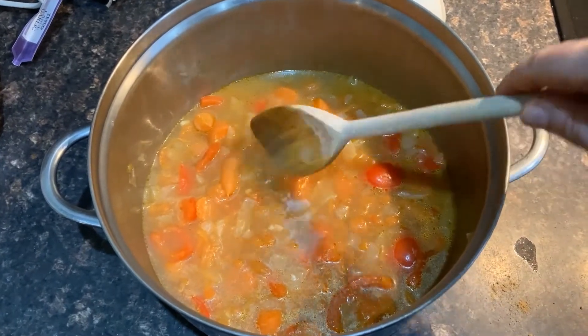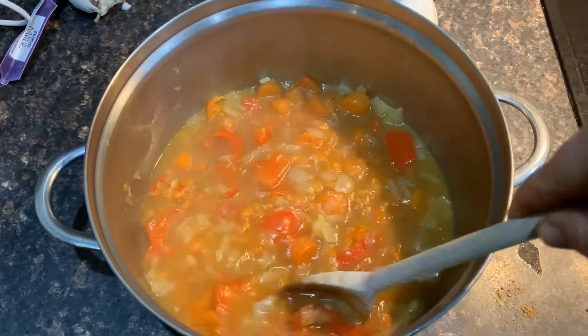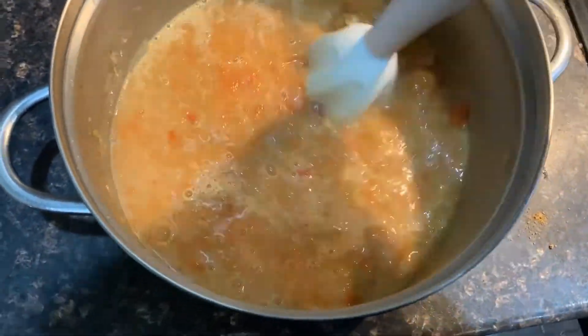When the vegetables are cooked, take off the heat and leave to cool for a few minutes. You can leave your soup chunky, or if you wish, you can mash it or puree it with a stick blender for a smoother texture.